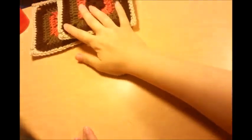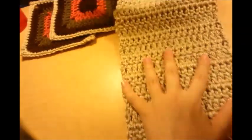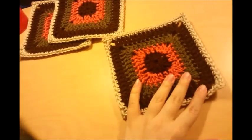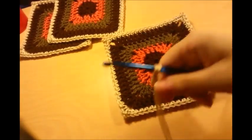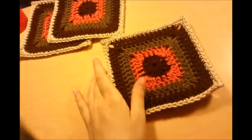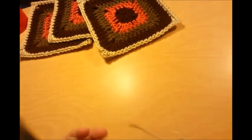This is going to be the back of it, and these granny squares are going to sew on here like that. For the back, I used two strands of yarn together so it's a little bit heavier and stiffer — I thought it would hold up a little better that way. But if you just wanted to use one, that's fine.